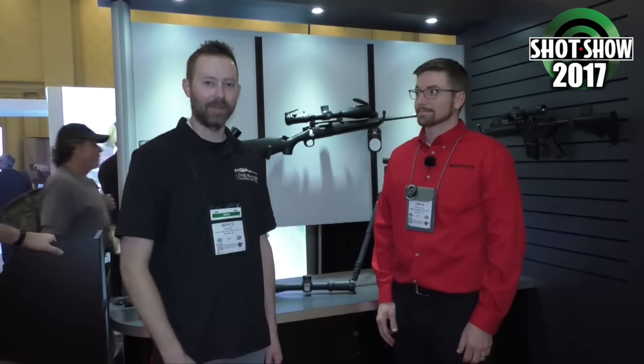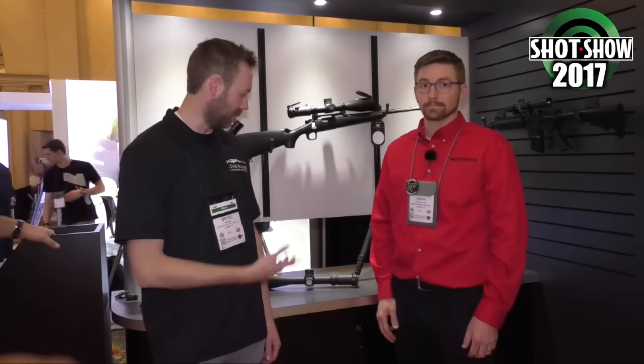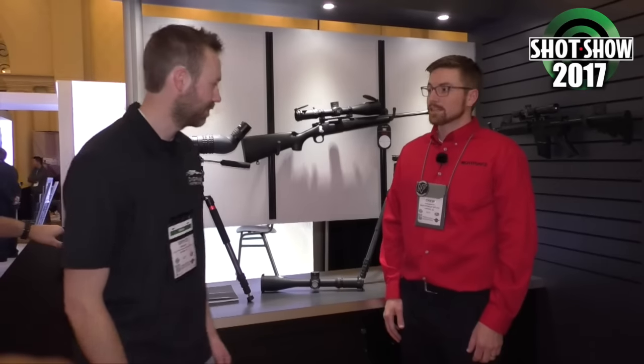All right, Long Range Shooters, we are back. We've got Drew here. Every year we come over and hook Drew and bug him. He supplies some of our local guys here in Utah, so he's the sales rep that works with them. He's got some cool new products he wants to talk to us about. We obviously love Nightforce, so let's hear what he has for us this year.